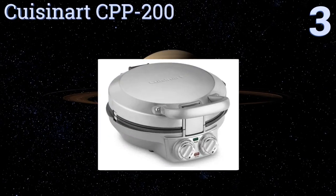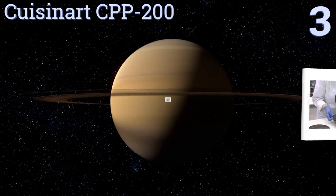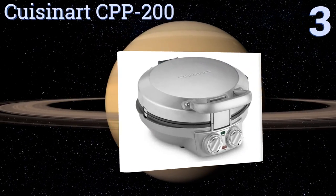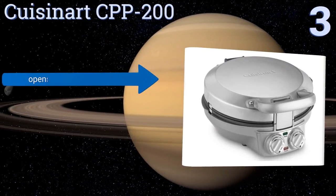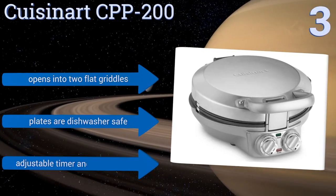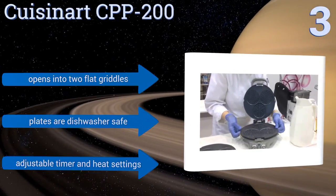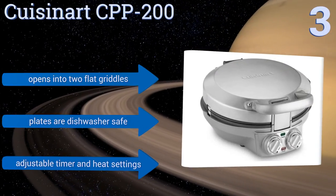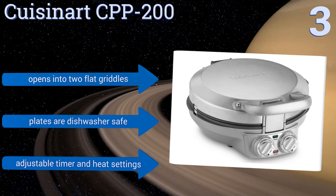Halfway up our list at number three, the Cuisinart CPP200 is made out of brushed stainless steel and has a locking lid to ensure even browning. It comes with interchangeable heating plates so you can also use it to make crepes, waffles, tortillas, pancakes, and more. It opens into two flat griddles and features dishwasher-safe plates, and adjustable timer and heat settings.